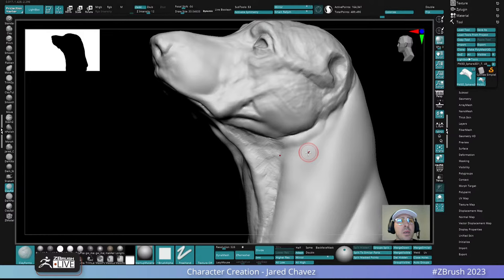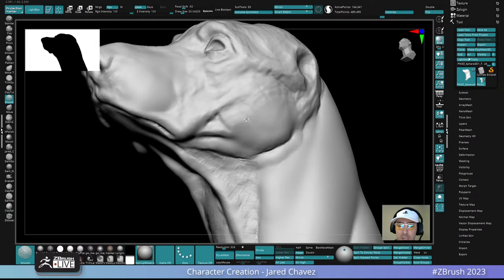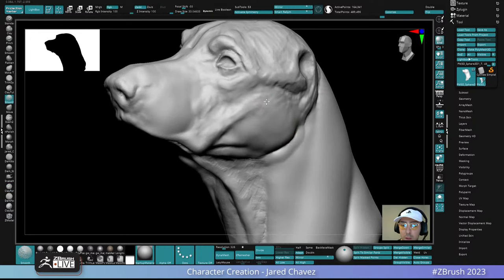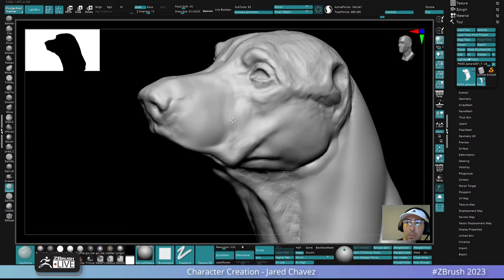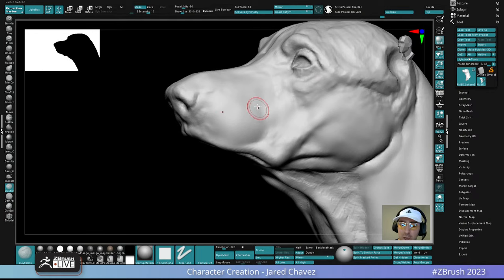A viewer from Brazil asks: do I have my ZBrush interface available to download? I don't — I've gotten a couple of questions about that. I would have to overhaul it a little bit first, because there's stuff down here that isn't really super organized anymore. I use a couple of these buttons but not quite as I originally intended them to be. I probably need to organize that before I put something out, but maybe in the future I'll do that.